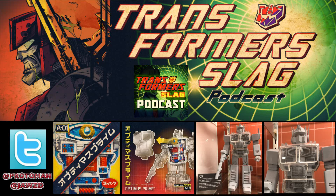Super 7 has some SDCC exclusives coming this month. We knew about a lot of their other stuff that was announced from a retail standpoint, but they're also going to have an exclusive.